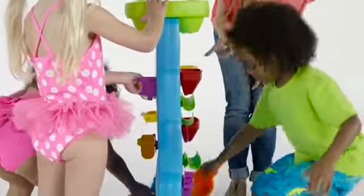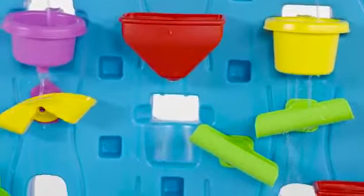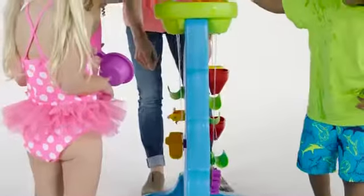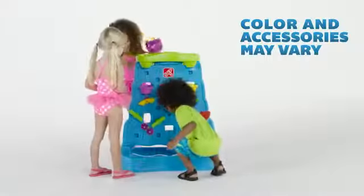Many aquatic adventurers will love scooping up the water from the bottom lagoon and pouring it in the top swoopy water dune. Watch as the water cascades through the maze of ramps, wheels, and funnels, swaying as they spin and spray water your way.